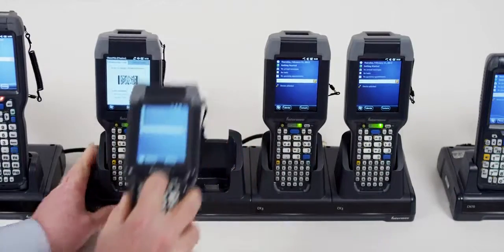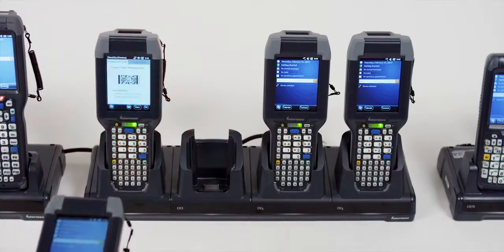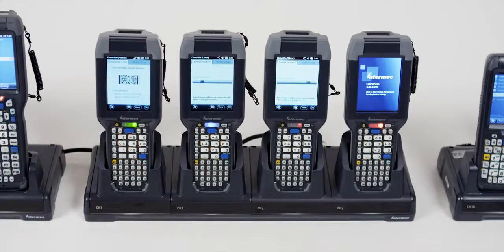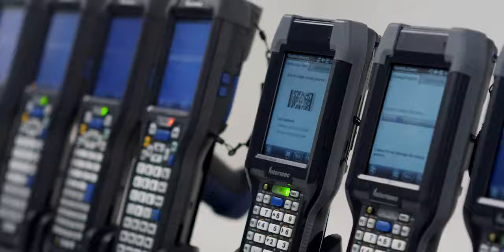Using a single master device, simply by scanning a barcode, you can clone settings, files, applications, and even operating systems to client devices, and when complete, the cloned unit will reboot automatically.